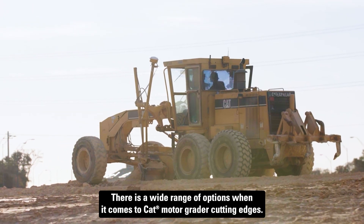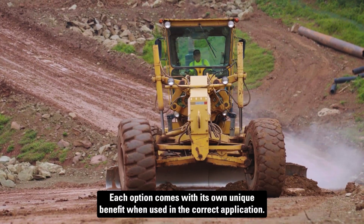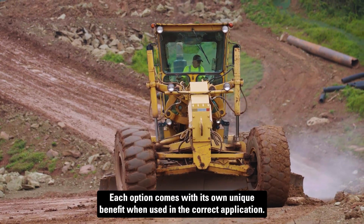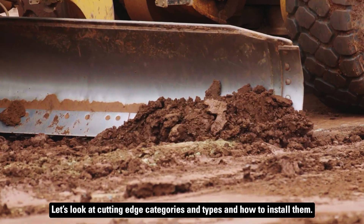There is a wide range of options when it comes to Cat motor grader cutting edges. Each option comes with its own unique benefit when used in the correct application. Let's look at cutting edge categories and types and how to install them.